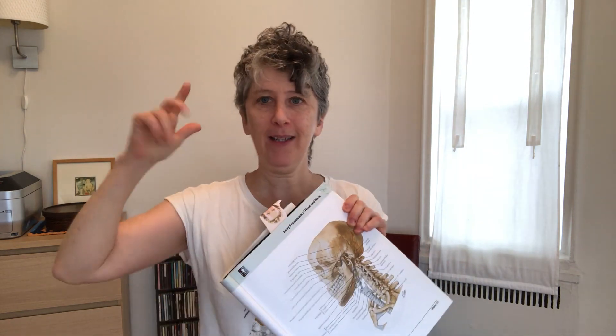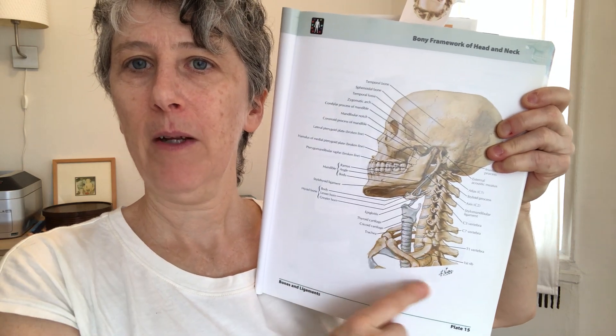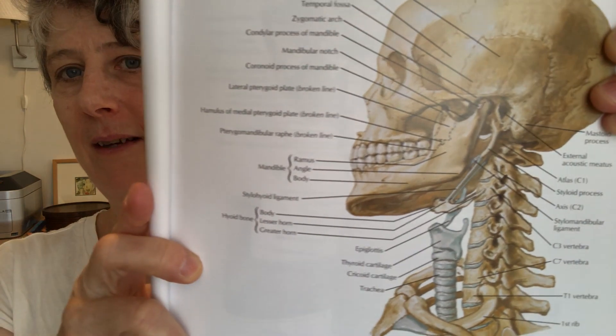Into that picture we're going to add the hyoid point, which is for this bone here. It's a floating bone — I've done videos on it before. You can't really touch it, but you can touch the cartilage of your voice box and it's kind of higher up. The reason this point is the friend of your tongue is because the back bottom of your tongue muscle is connected to it.